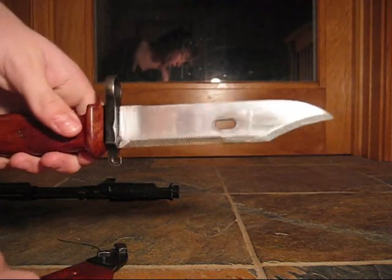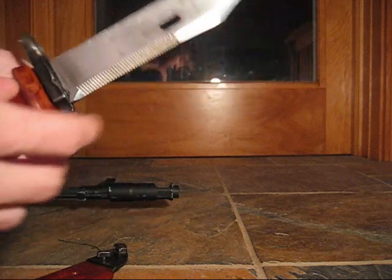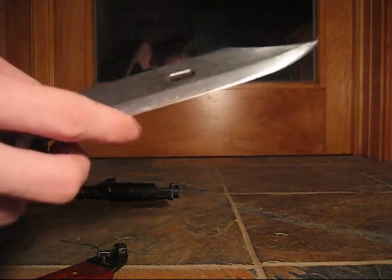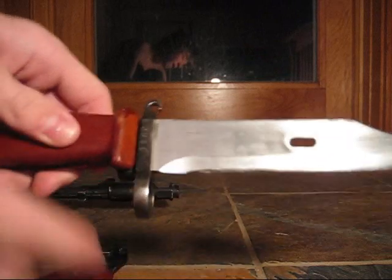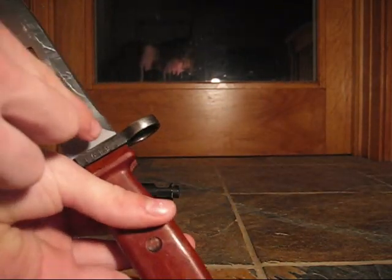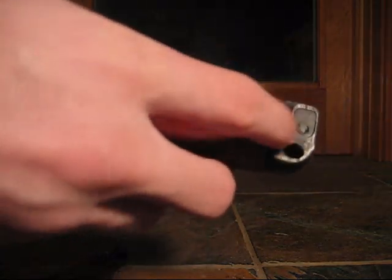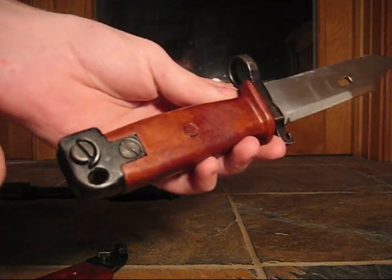Taking the knife out of the scabbard reveals a 6-inch stainless steel spear-type blade with serrated cuttings on top and a much sharper blade below. Looking down, one can now see the steel muzzle ring, which on both sides should have production stamps. The grip is a new style composed of bakelite plastic and a steel pommel held by one large screw.